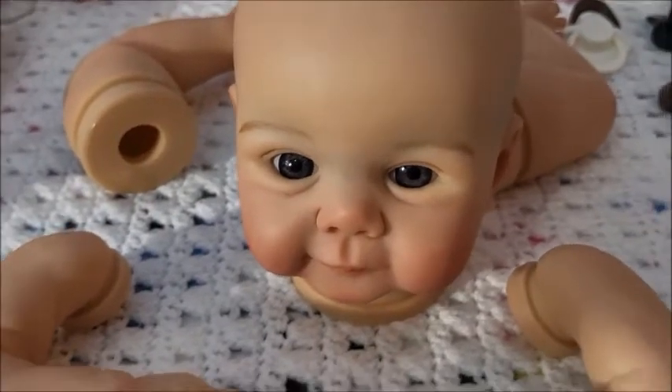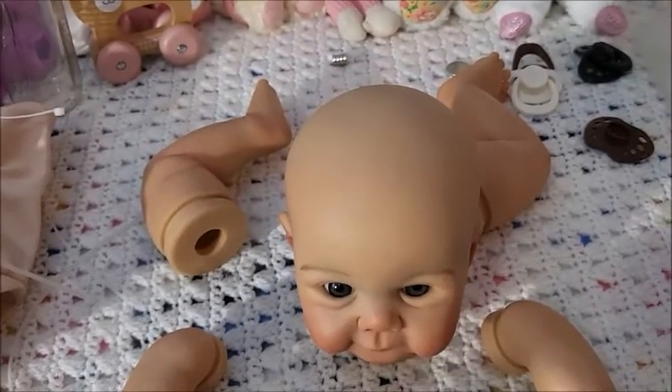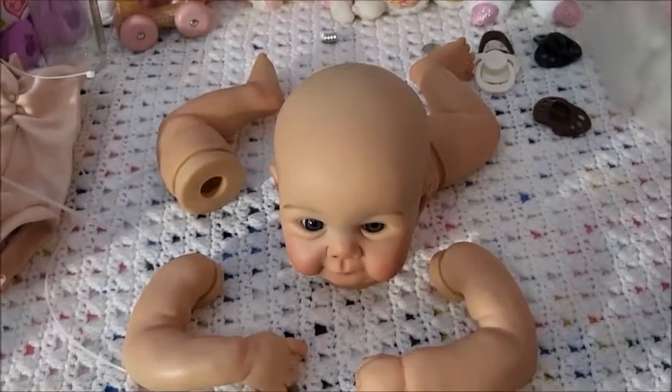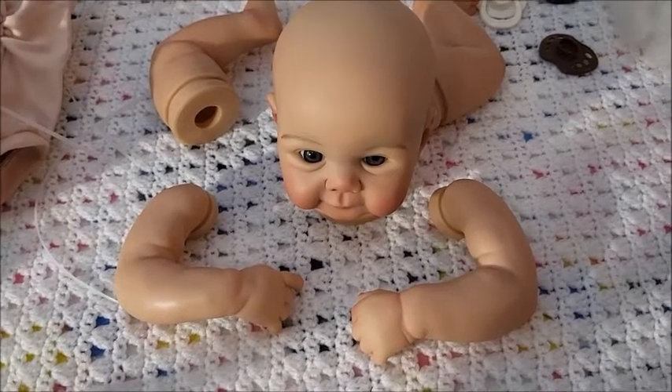This AliExpress kit is so cute and I will assemble her — I do have weighting supplies so maybe that will be another video. I'll do it right after this. Yeah, I think she's cute.